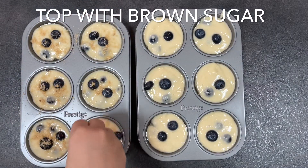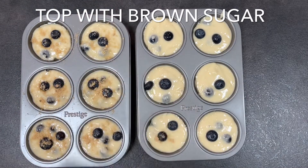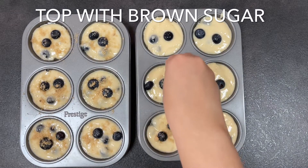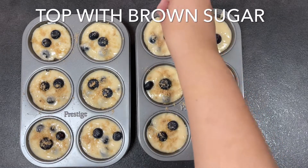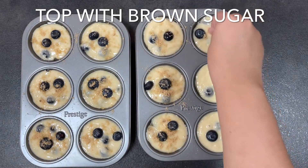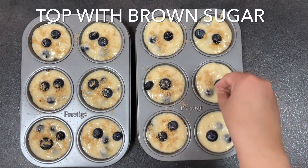You want to preheat the oven to around 200°C and bake the muffins for around two minutes at 200°C, then turn it down to 180°C and bake for a further 18 minutes. Don't forget to turn the muffin pan halfway through baking so they bake evenly.